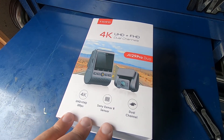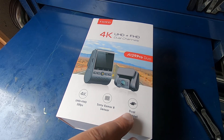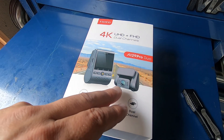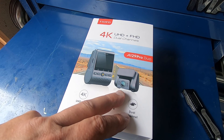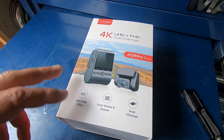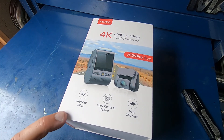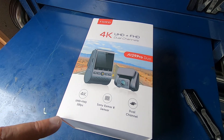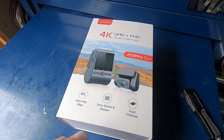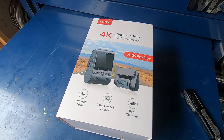I bought a 4K dash cam and we're going to be putting that in today — in a 2016 GMC Sierra. It does have dual cameras. I don't know yet if I'm going to install the rear, but we'll see. This was a very highly rated camera, which is one reason I bought it — it had a lot of good ratings and reviews. First thing I'm going to do is take this out of the box and take a look at it.